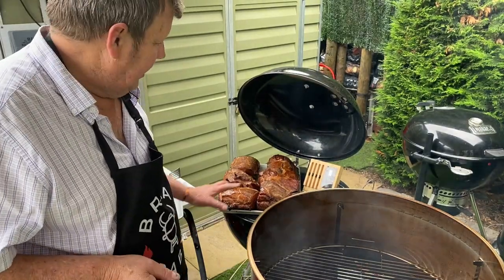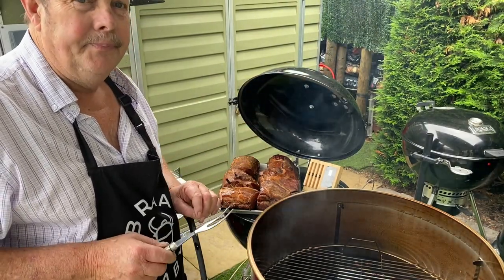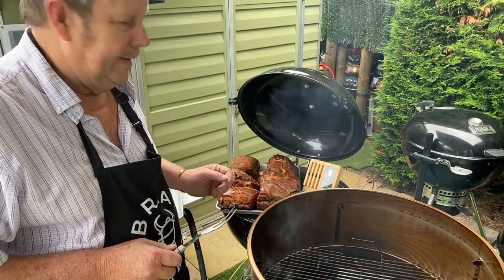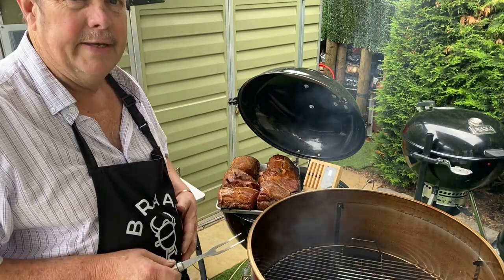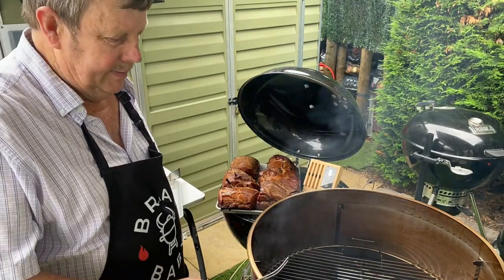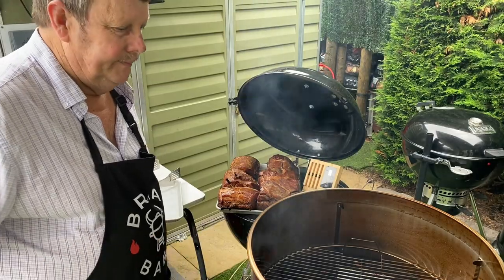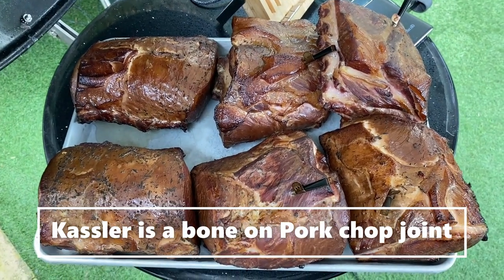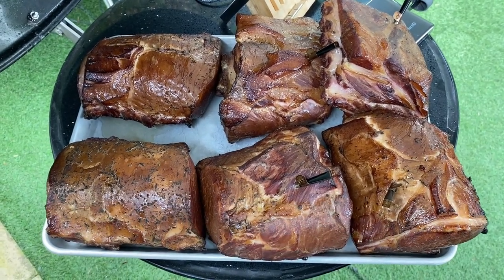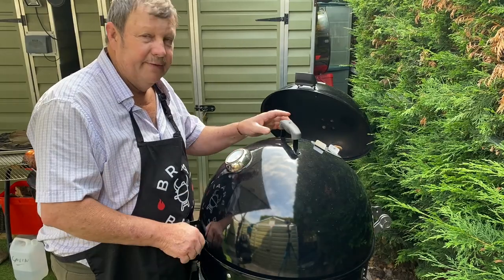Now we'll let these just cool off over the next few hours in the breeze here, then I'll put them in the fridge overnight. Tomorrow I'll get them in the vacuum machine and vacuum seal them all, ready for selling. So that's our cassler joints done — loved the new smoker, very pleased.